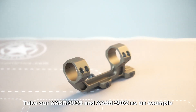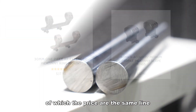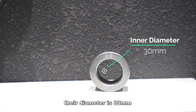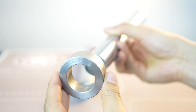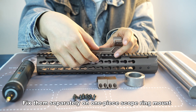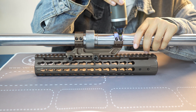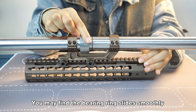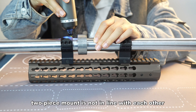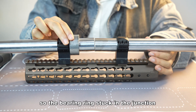Take our XA-SR 3035 and the XA-SR 3002 as an example — both are in the same price range. Look at the pair of bearings: their diameter is 30 mm and the inner diameter of the bearing ring is 30 mm as well, so the bearing can pass through the ring easily. When we fix them separately on a one-piece scope ring mount and a two-piece mount, the two-piece mount is not in line like the one-piece mount is, so the bearing ring gets stuck at the junction.